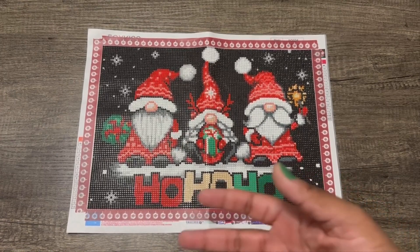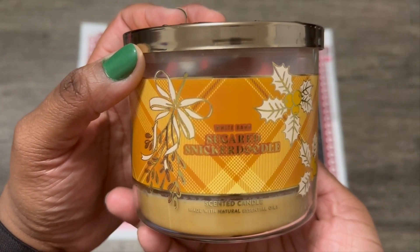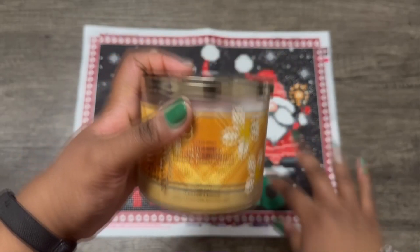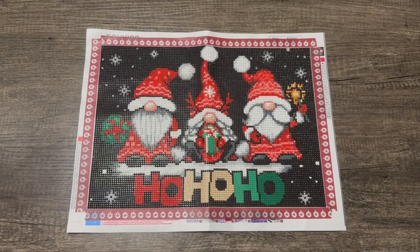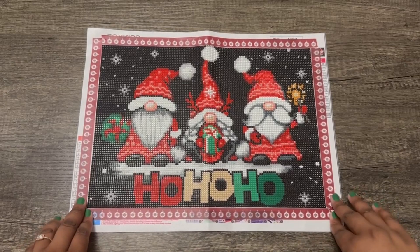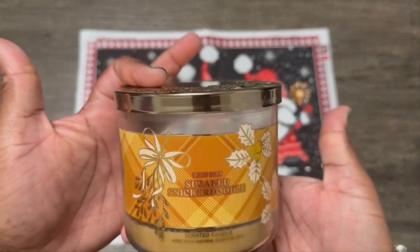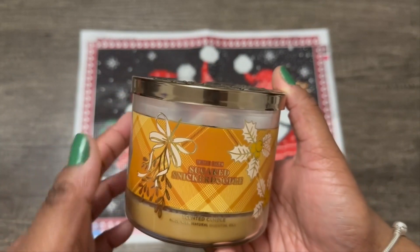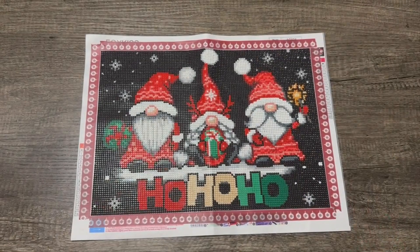I really enjoy seeing my progress. Also, when I diamond paint I like to light a Bath and Body Works candle — another store that gets a lot of my money besides Amazon, Temu, and Diamond Art Club. I lit the sugared snickerdoodle candle and it's all gone now. It smelled amazing; it even carried into my bedroom and bathroom with the doors closed, hours later. So that's a little advertisement!